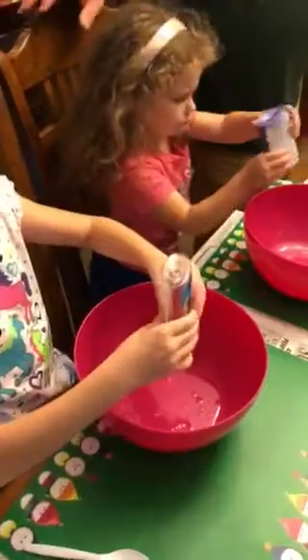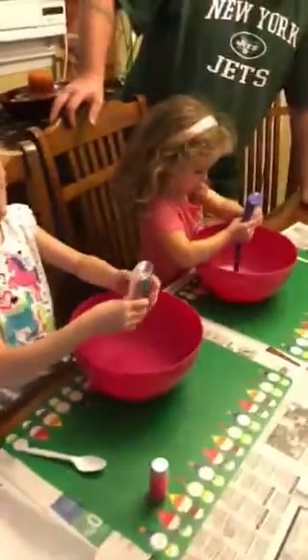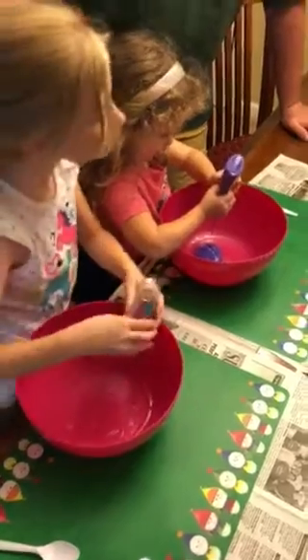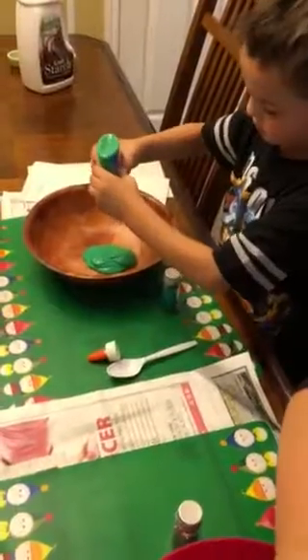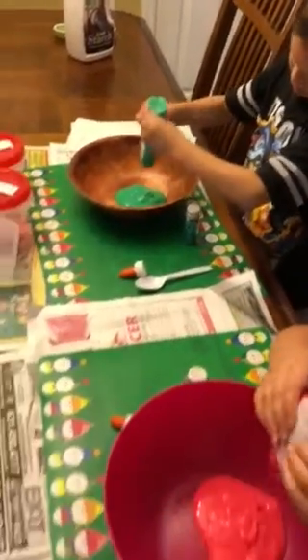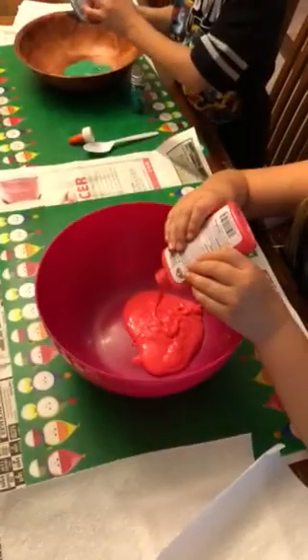All right, be careful, honey, be careful. Do it over the bowl. Try to get as much as possible. Oh, we got purple glue. I'll help you guys get everything out, okay? Don't do that because it's going to go flying. Oh, look at that! That's cool green. Yeah, it's like Blobby from Hotel Transylvania. Blobby!